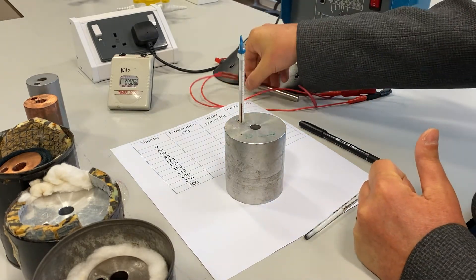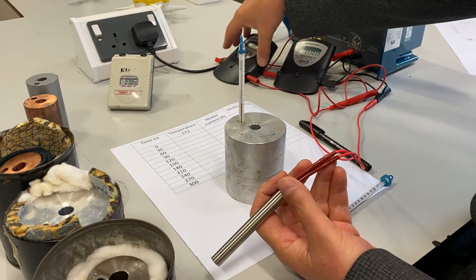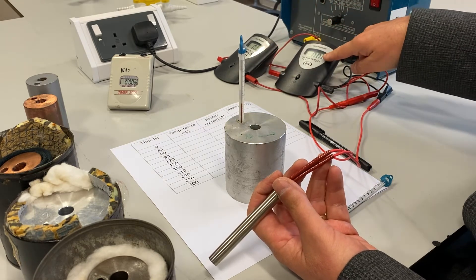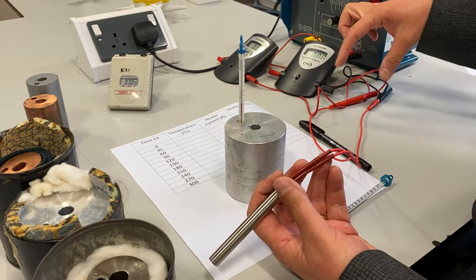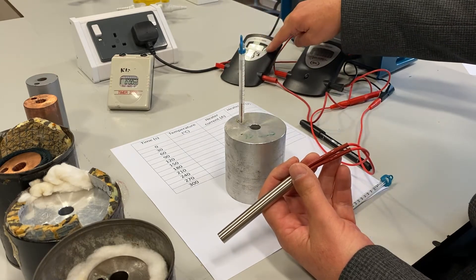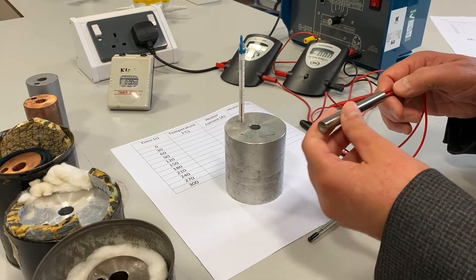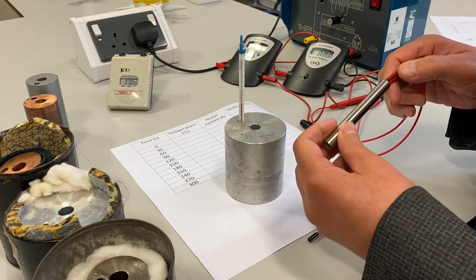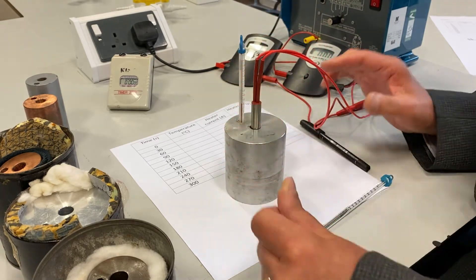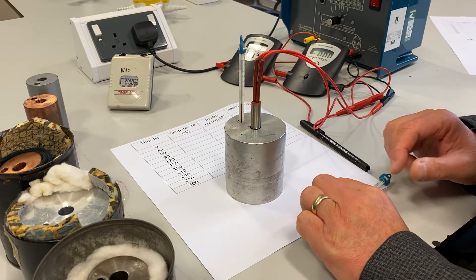I've connected the heating element up to a power supply in such a way that I can measure the potential difference across the heater and the current flowing through it, so that I will know how much energy has been supplied. The heater is placed into the hole in the block.